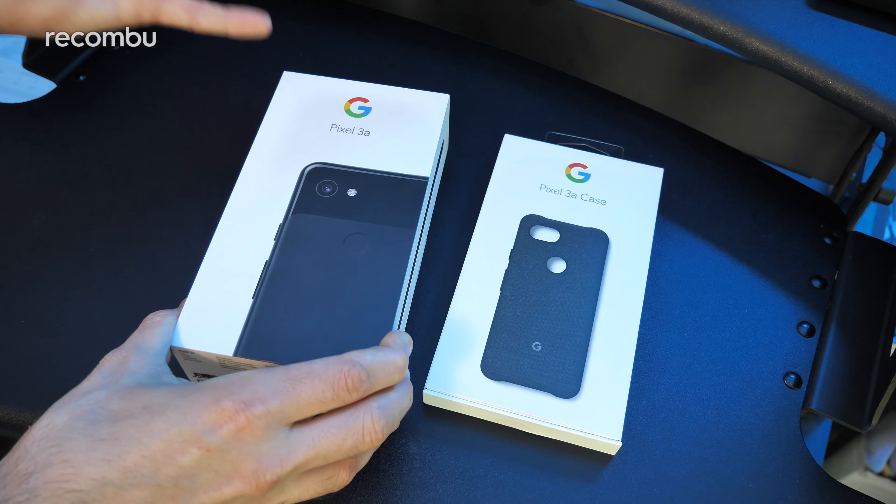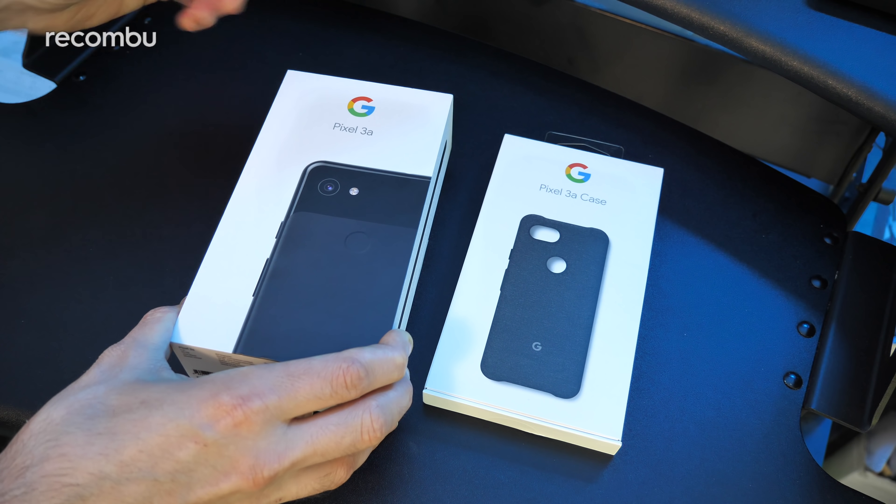So let's give it a full unboxing, check it out, and don't forget for more on the latest greatest mobile tech to subscribe and ding that notifications bell. Cheers!